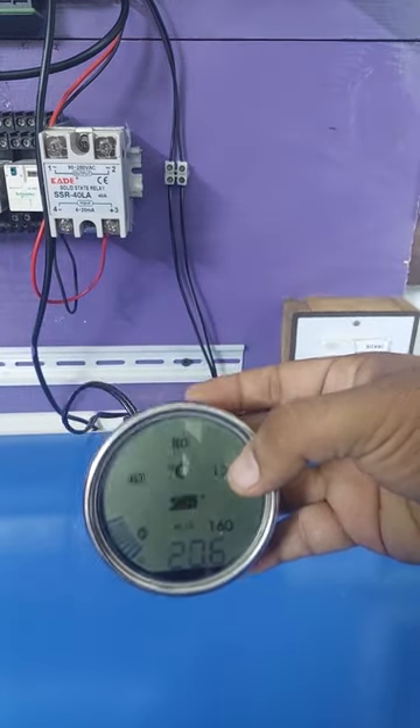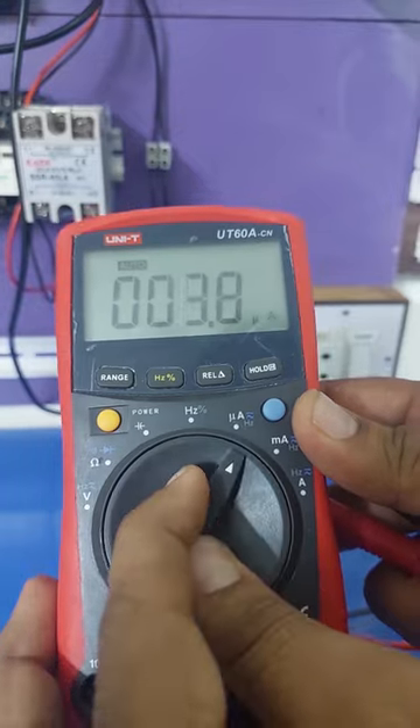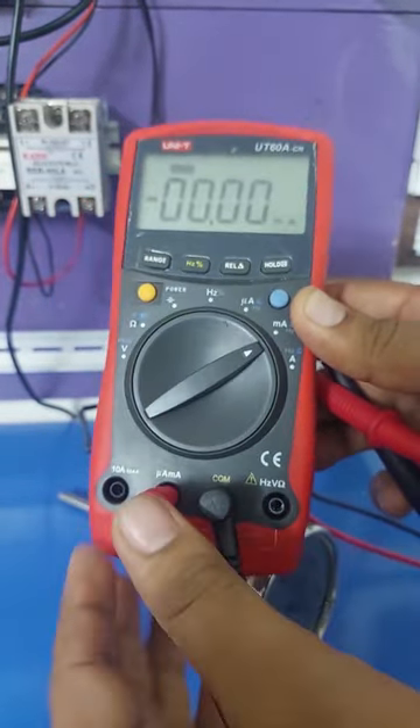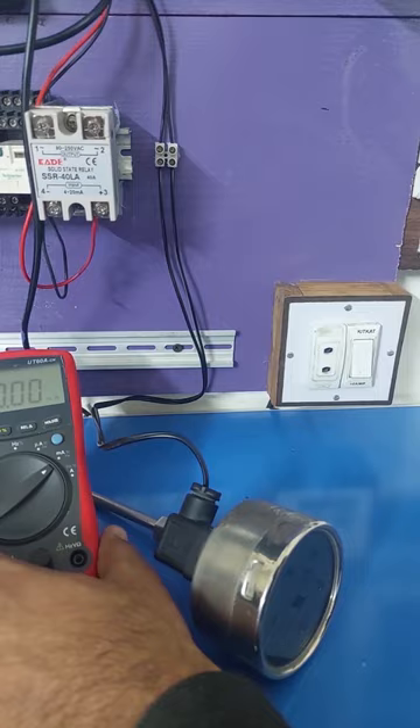We can test analog temperature transmitters easily with a multimeter. We will set this multimeter on the milliampere mode and insert its red probe in the milliampere port. We will put this multimeter aside.